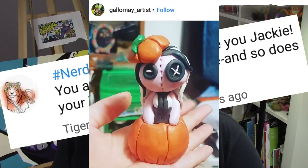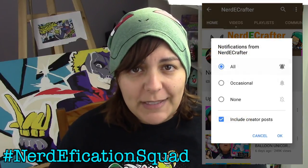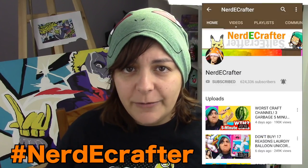This week's shoutouts go to Tiger Techniques and Galamate Artists. If you want a shoutout in my Friday videos, don't forget to hashtag notification squad within the first 45 minutes of a video's release, or hashtag nerdy crafter on Twitter or Instagram anytime with any of your creations.